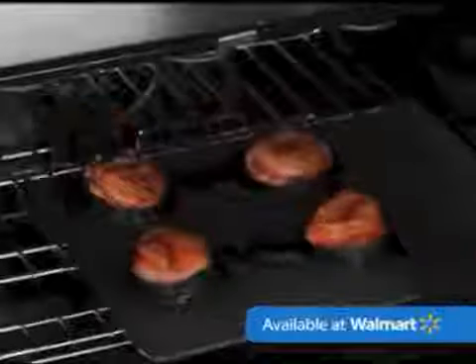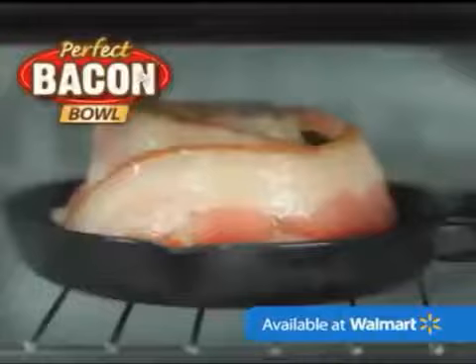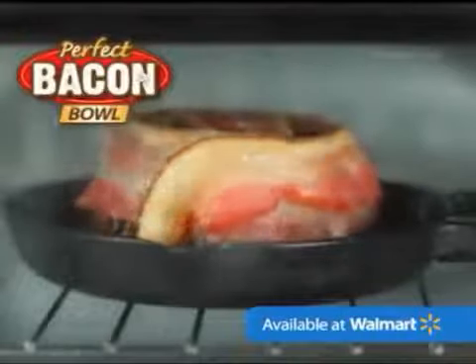Everybody loves bacon. Didn't think it could get any better? We're turning bacon upside down. Introducing Perfect Bacon Bowl, the easy way to make delicious edible bowls out of bacon.